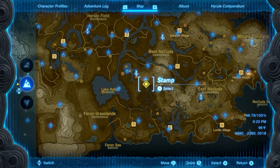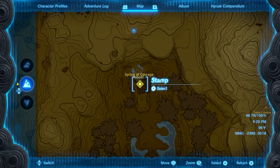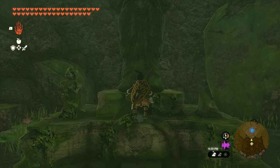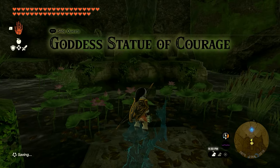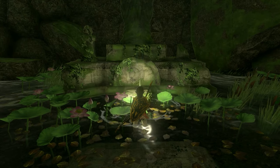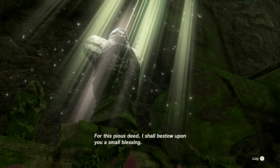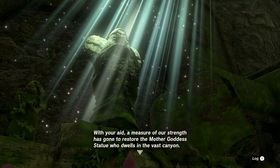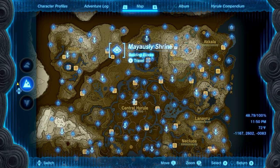Once you have the claw, head to the Spring of Courage — we'll show you the exact location on your screen. Run inside and up to the statue; jump onto the ledge and choose to pray. It'll tell you about Farosh, and you can say "We'll take care of it" since we already have the claw, starting the quest. Go into your inventory, take out the claw, and drop it in front of the statue. A light will appear, a cutscene will play, and you'll be rewarded with Topaz. Once you grab it and finish the dialogue, the quest will be complete.